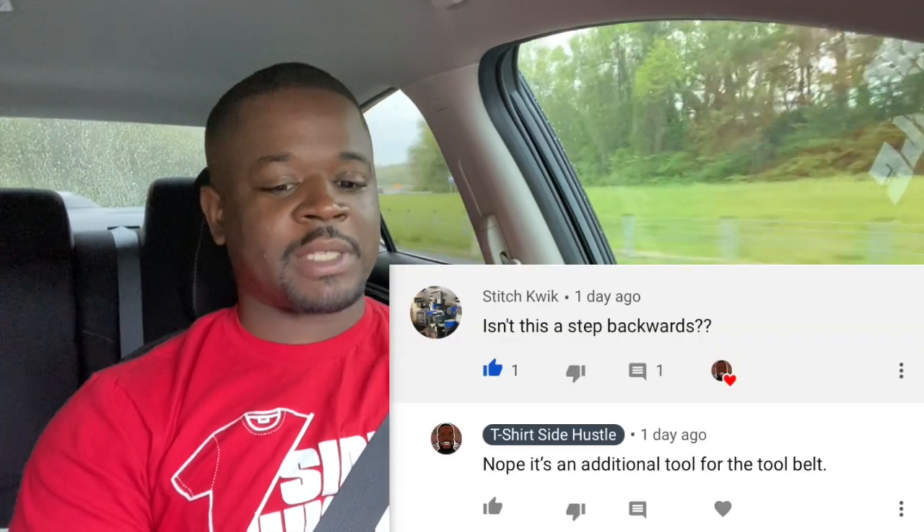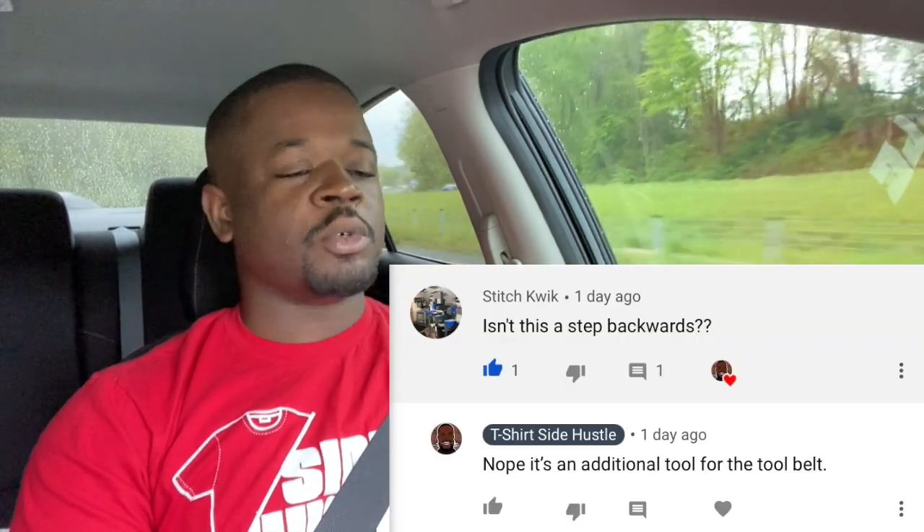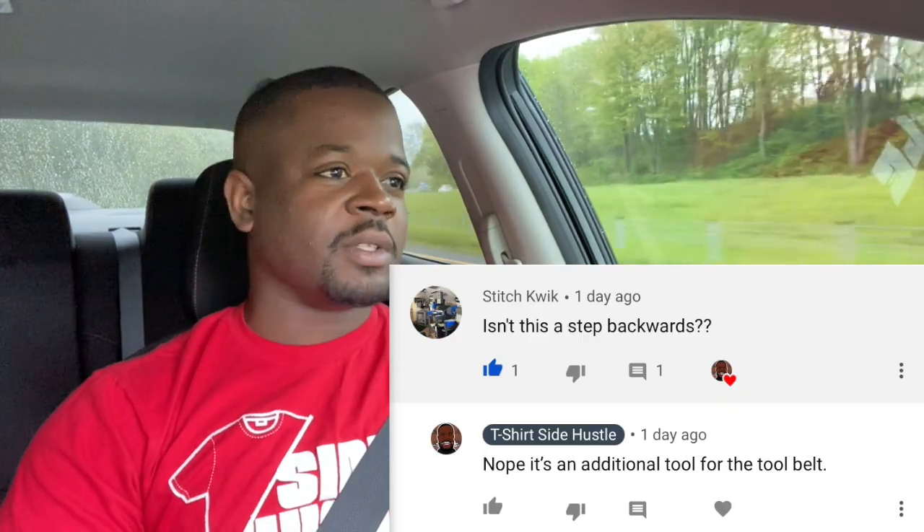Somebody commented on that video and basically asked, 'Is this a step backwards?' And I said nope — it's an additional tool for the tool belt.